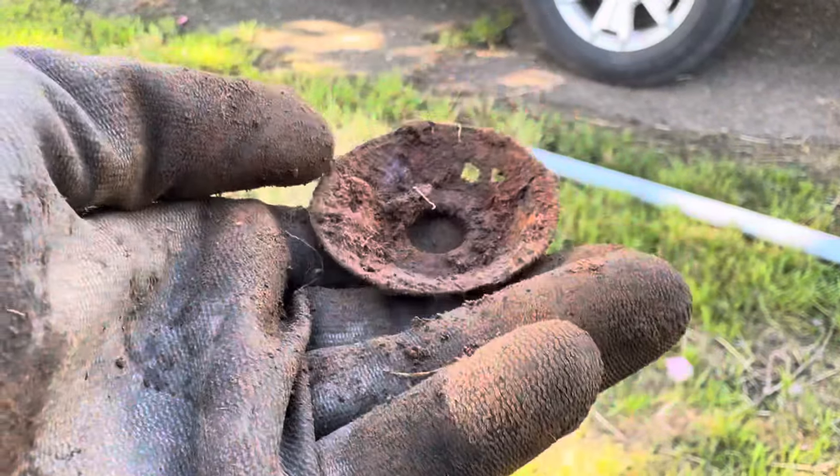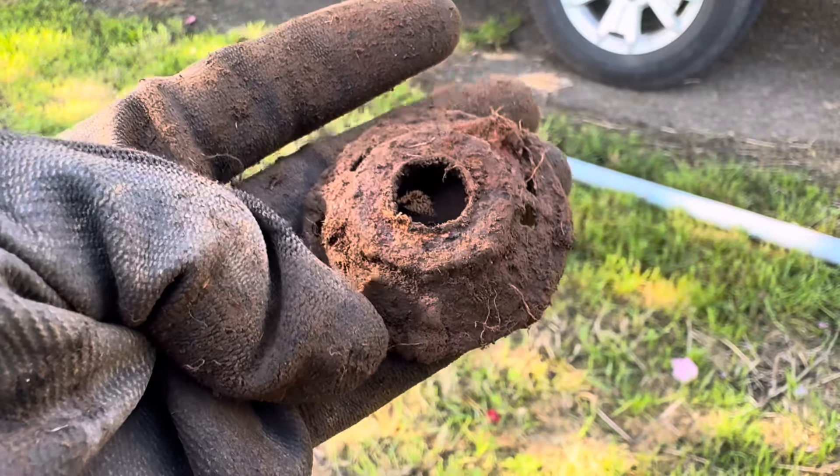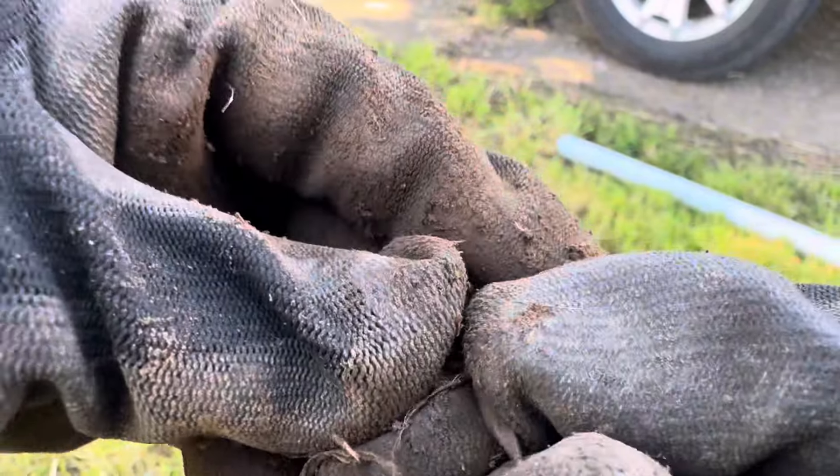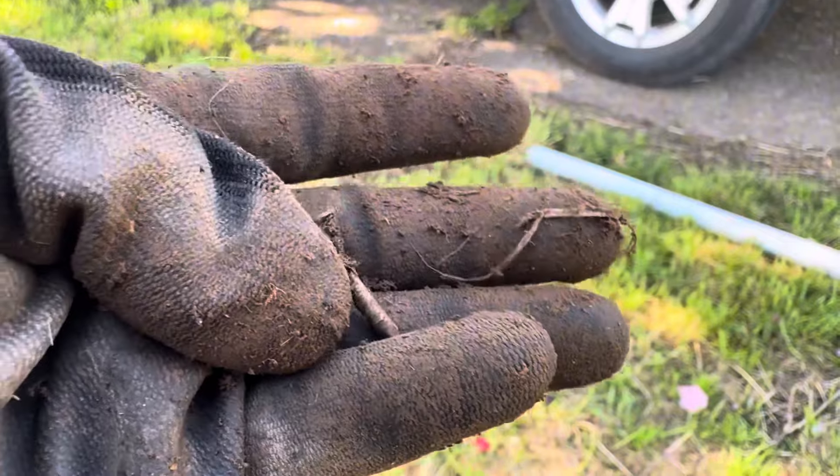What do you guys think that's a piece to? It's something. Let's keep going. There will be so many nails like this — countless nails, screws, stuff like that.